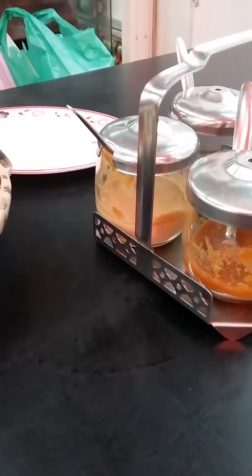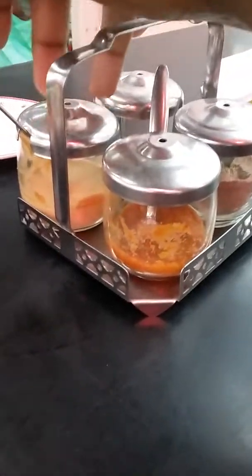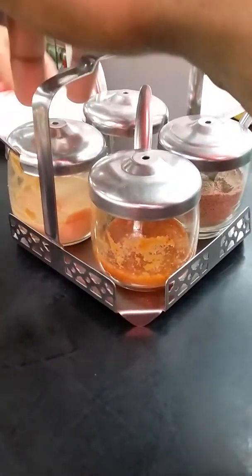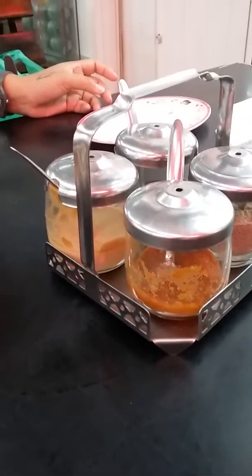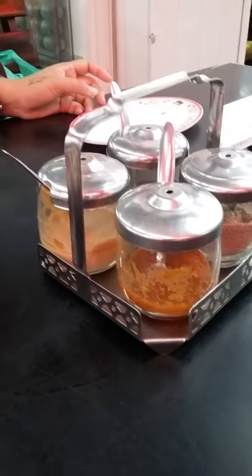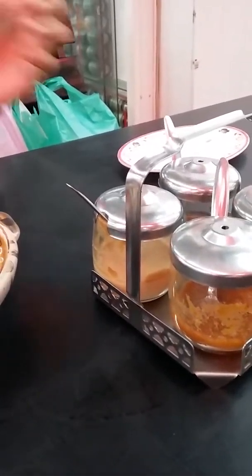That one looks like it really is not going to be tasty. Mustard. I don't even want it. It has the flavor of horseradish without the heat that you would get from horseradish.